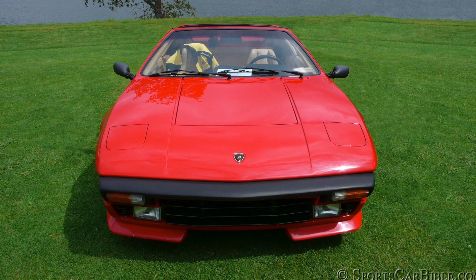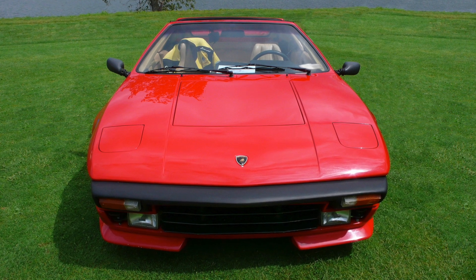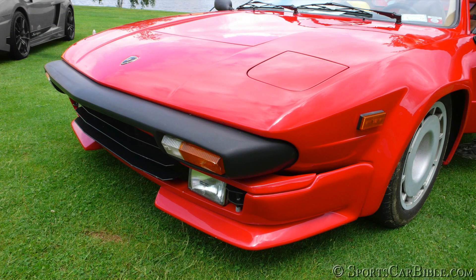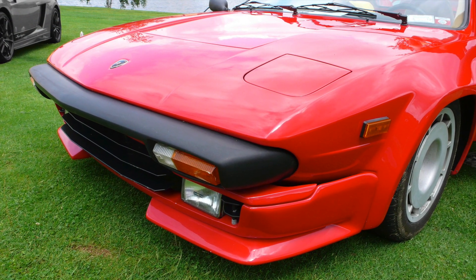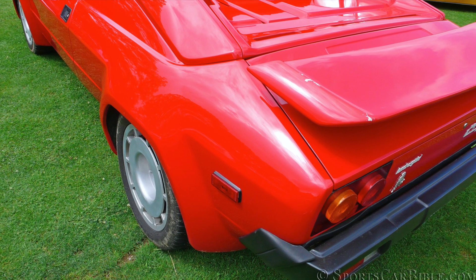If the transformation from the Urraco to the Silhouette had been cleverly done — almost suggesting a new model — the transformation from the Silhouette to the Jalpa was visually more evolutionary than revolutionary. The front end with its small pop-up headlights had the same flavor as the Silhouette, aside from the reworked front spoiler. The flared wheel arches grew in size but merged more smoothly into the fenders.